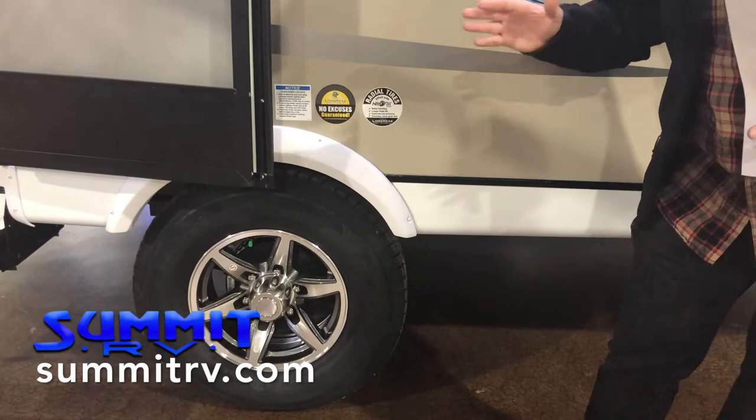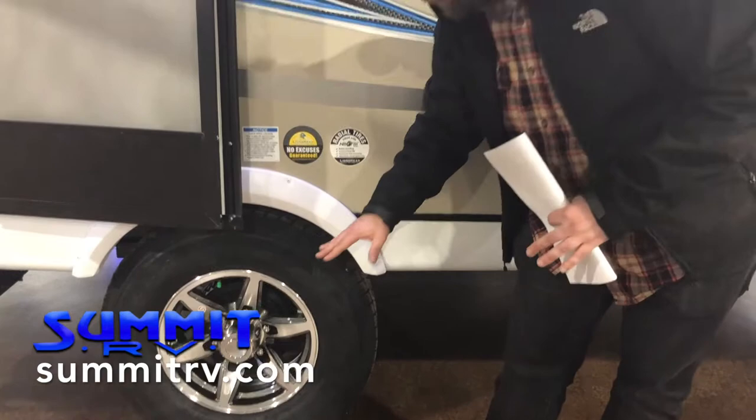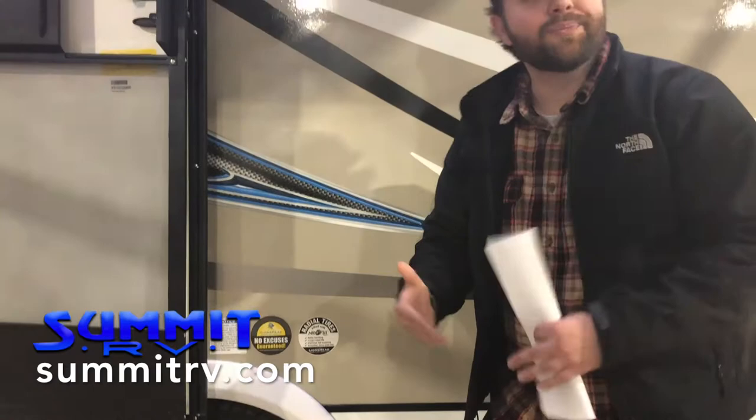Coming around the side here, we see some aluminum rims. It looks super sharp on this camper. Aluminum rims offer you a few benefits, one of which being a little less road noise, and they look sharp. We have nitrogen-filled tires. Those are great for your fuel economy, and they're also not going to expand and contract the way normal air-filled tires are — they're going to need filled less often.